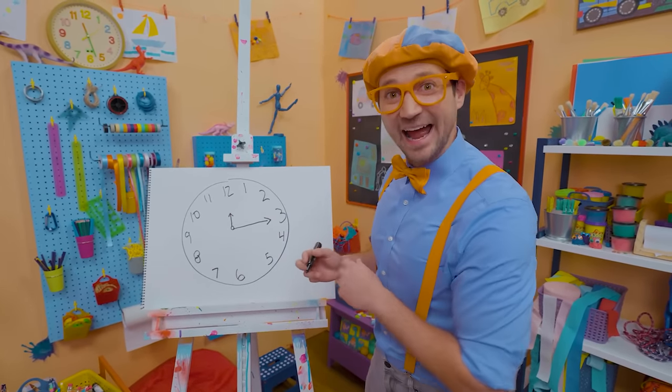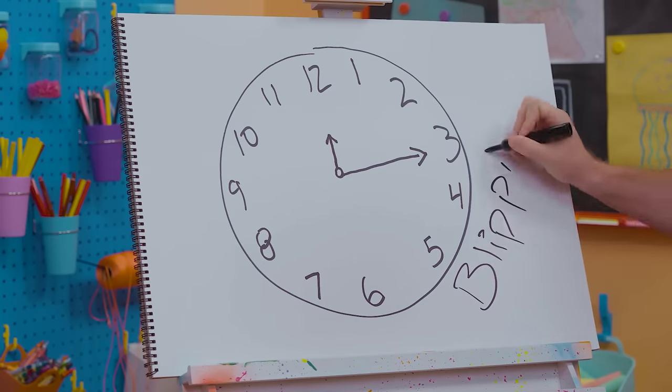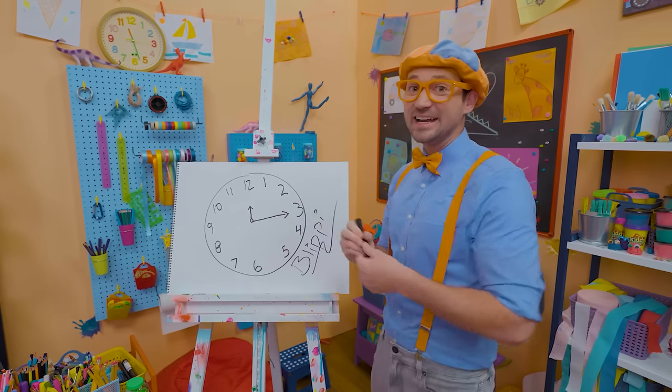Will you spell my name with me? Ready? B-L-I-P-P-I. Blippi! Alright, see you again.